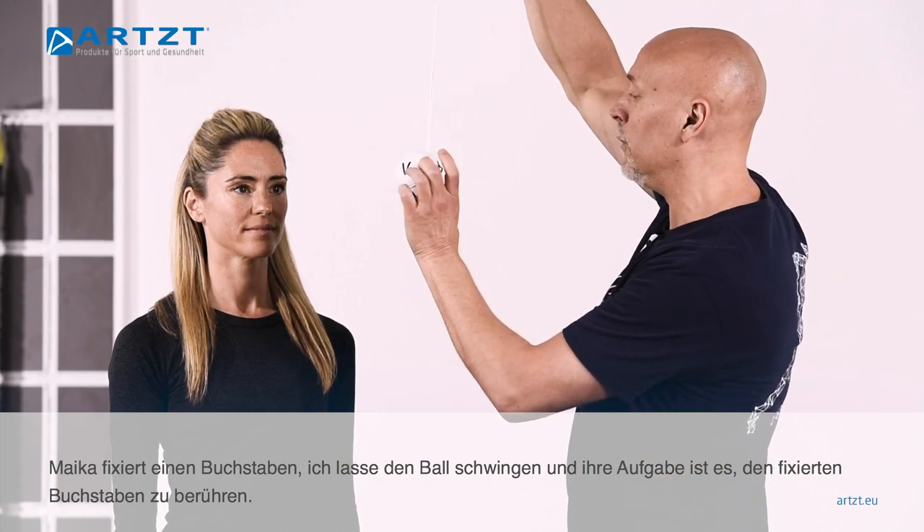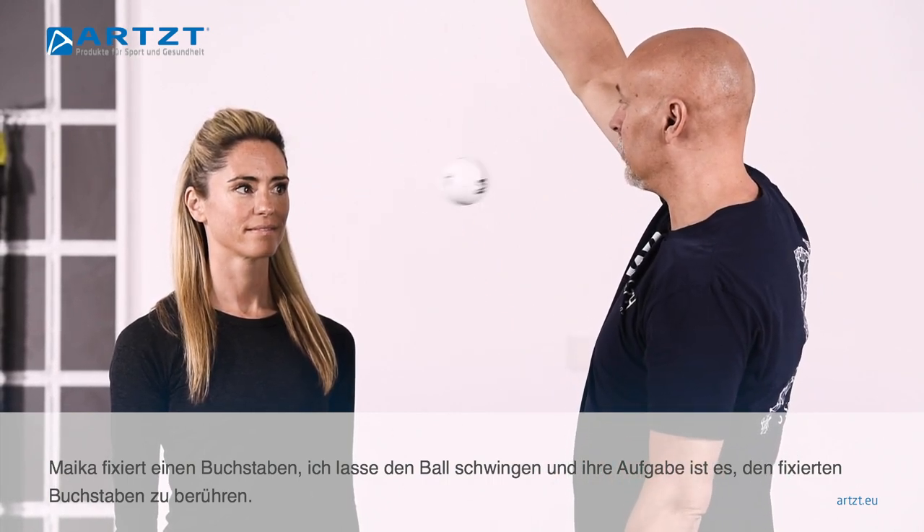Now I'm going to start the ball in motion — pick a letter — and just reach out and touch it.